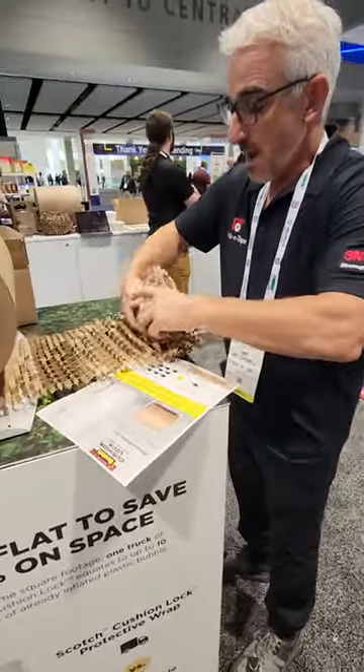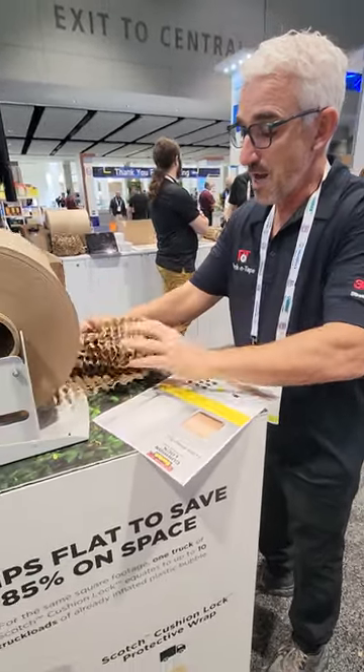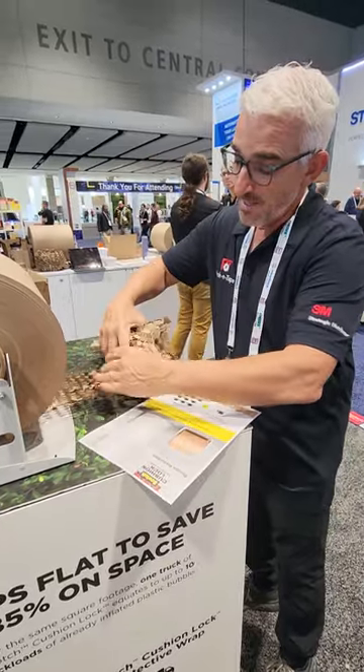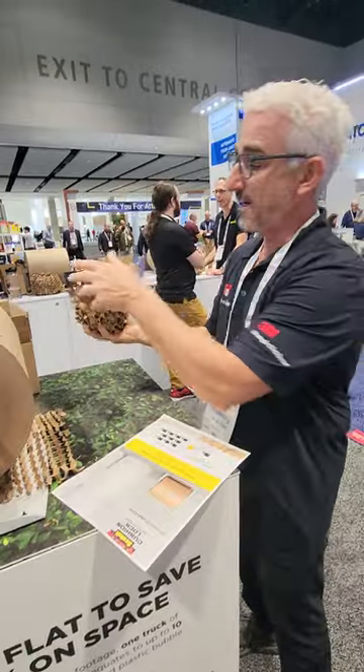What you got there Art? It's this new Cushion Lock by Scotch. It's pretty cool. It eliminates bubbles, locks in together, and protects the product.